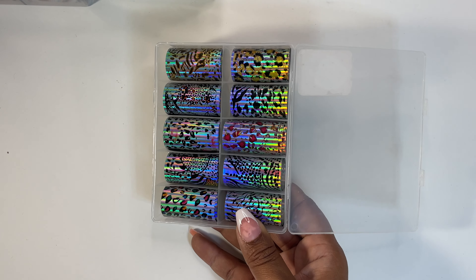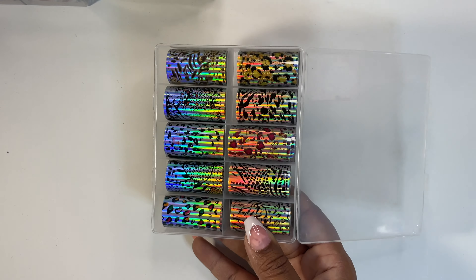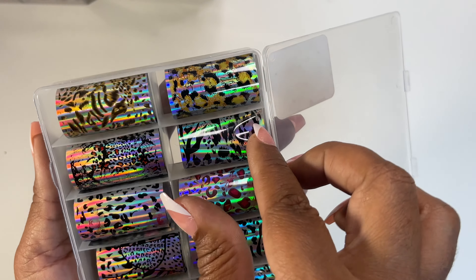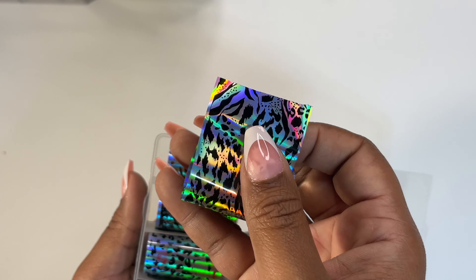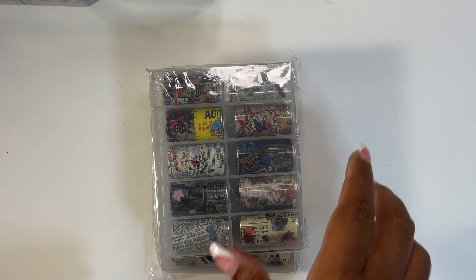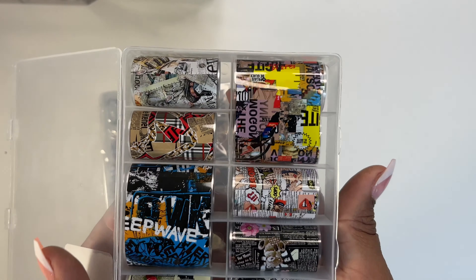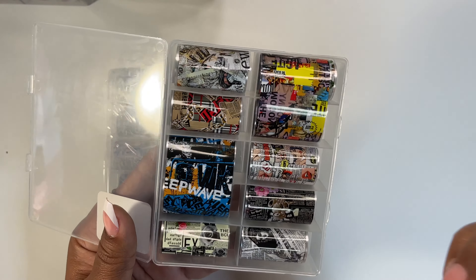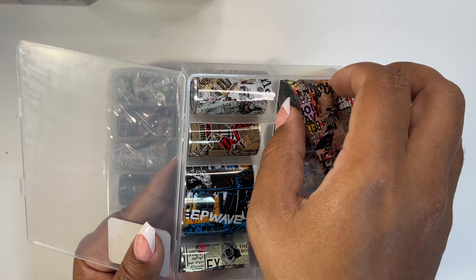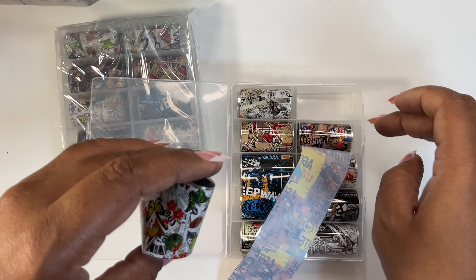One of these iridescent cheetah colorish situations going on here — we're going to figure out something to do with this. Oh, these are pretty — now these are up my alley. I like newspapers. These are two of the same newspaper/pop art style foils. One of these is one long one just folded twice.